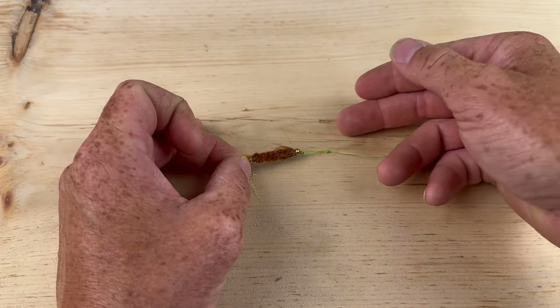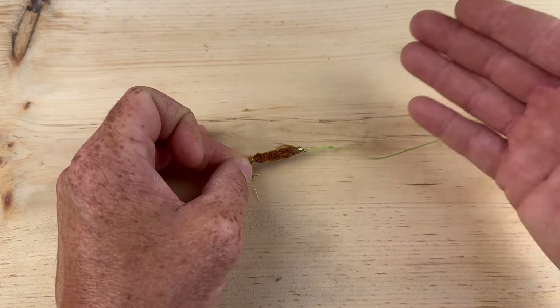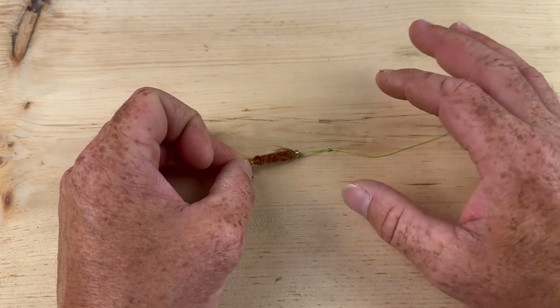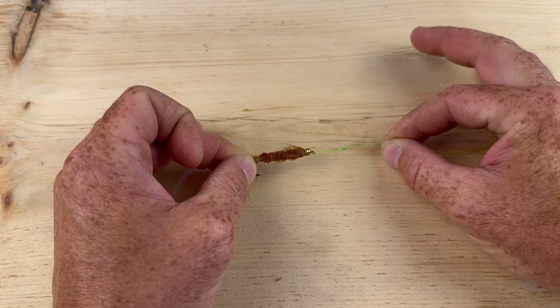It's also less discreet — if you have a snap swivel on here you're going to have more stuff hanging up on it, getting more weeds. And if you're fishing trout, smarter fish, or walleye, they're going to notice it. So this is probably your better bet. It has the best action, but if you get hooked up with a dirty pike you're probably going to get broke off.